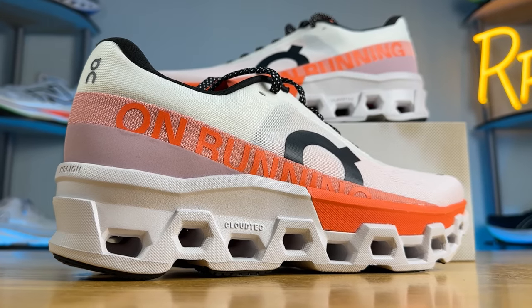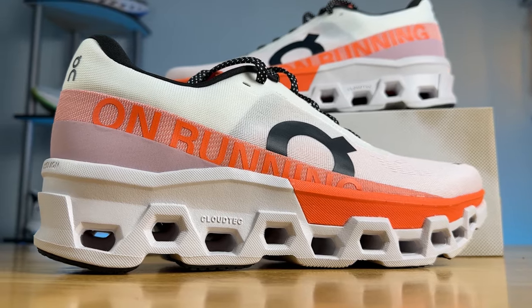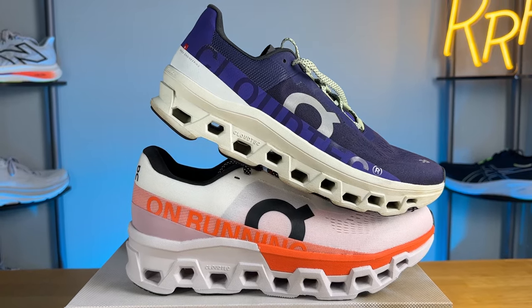The On Cloud Monster is one of On's thickest running shoes, second only to the On Cloud Eclipse which just came out recently. The Cloud Monster and the Cloud Eclipse are two of On's softest shoes, although they're relatively firm compared to most other running shoes on the market today. Essentially the Cloud Monster is going to be their faster max cushion neutral daily trainer, and this year we do have some significant upgrades even though the shoes look awfully similar.